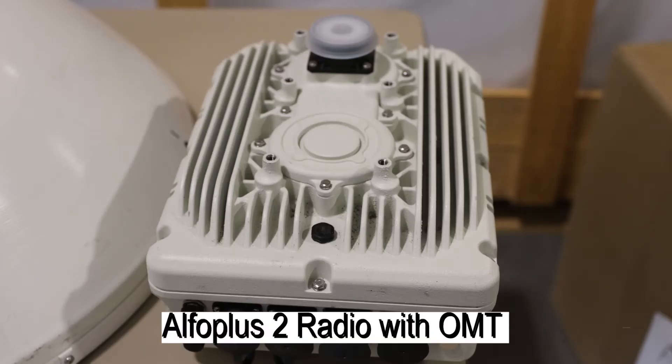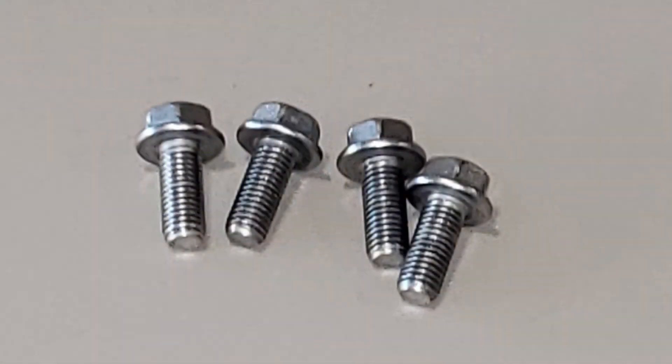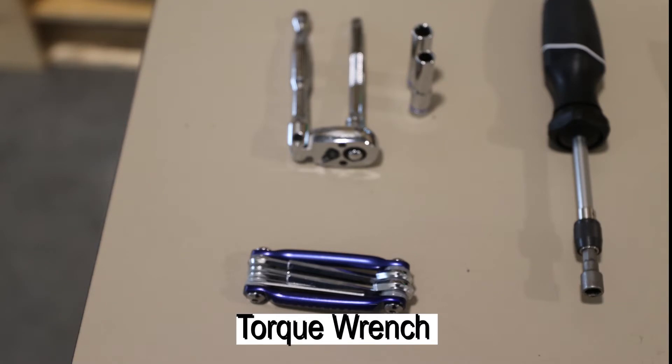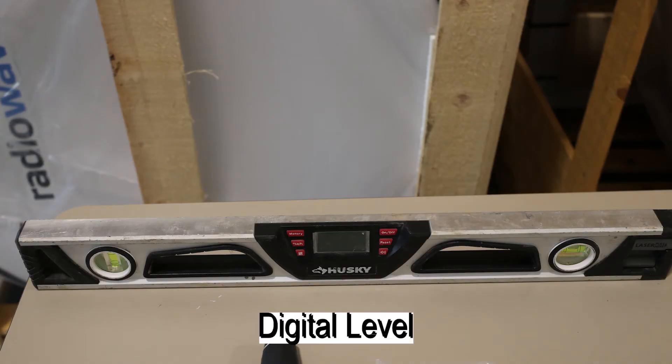Our supplies include the Alpha Plus II radio with OMT antenna adapter module, the Z-22011 OMT mounting flange, 25mm M10 bolts, lubricant grease, a torque wrench, a wrench set, and a digital level.